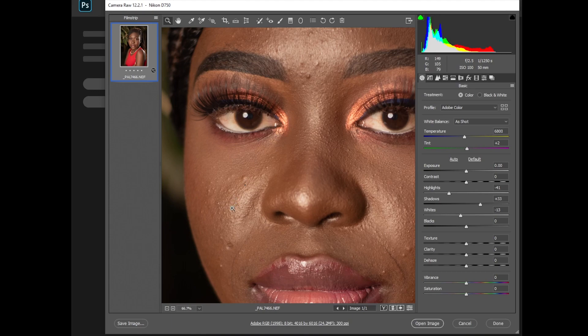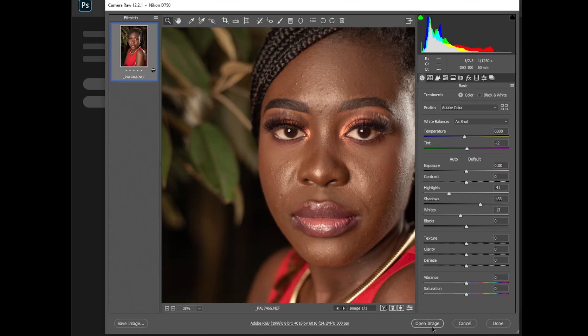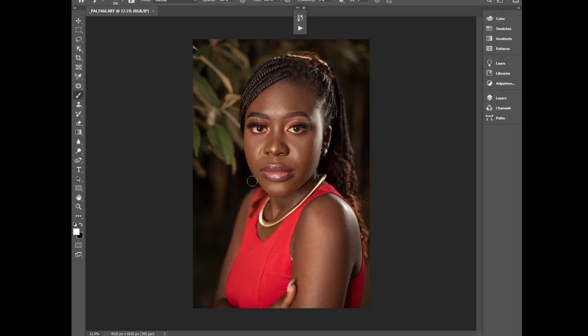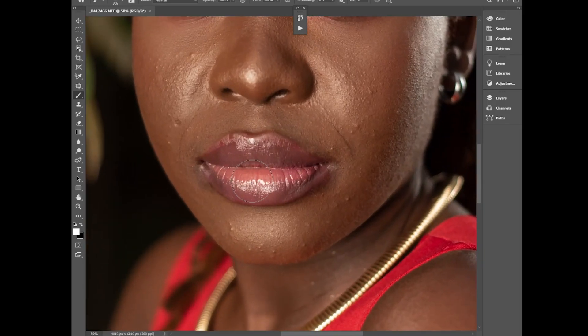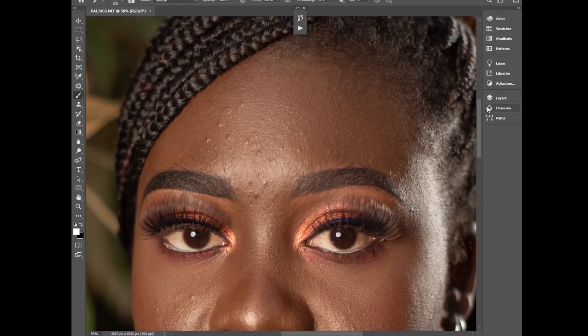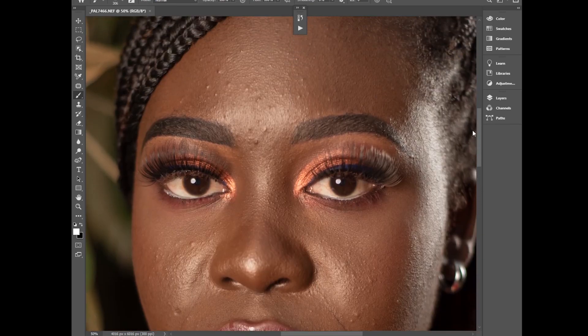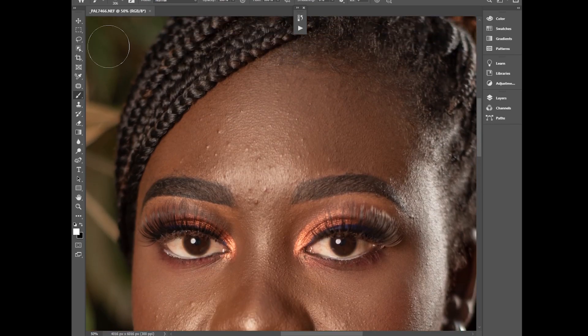After retouching I'll show you how I color graded this photo, but first this video will be about how we do frequency separation. The first thing I'll do is some blemish removal — clean our photo first before we do frequency separation, removing the protruding blemishes.